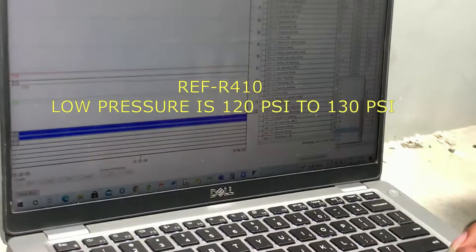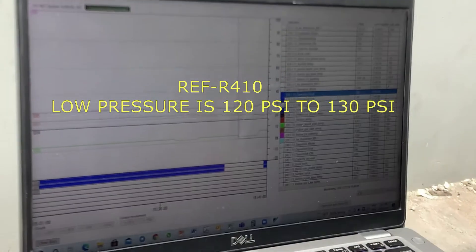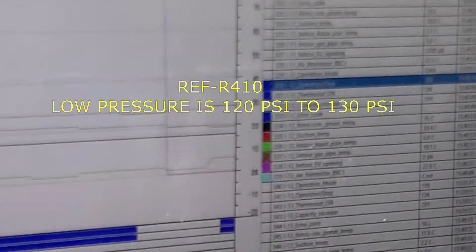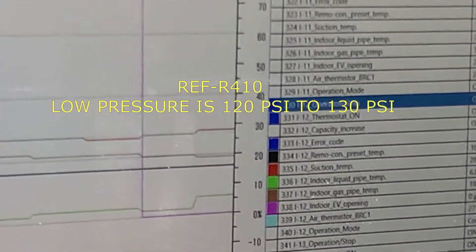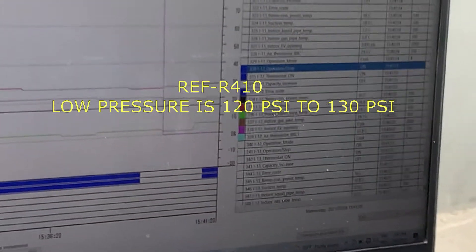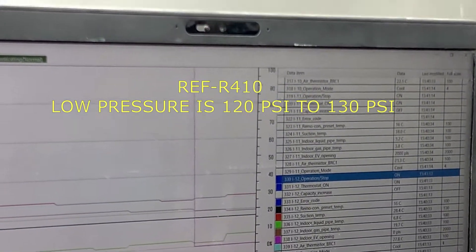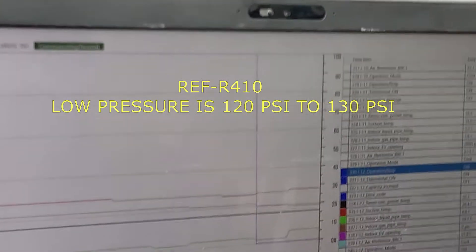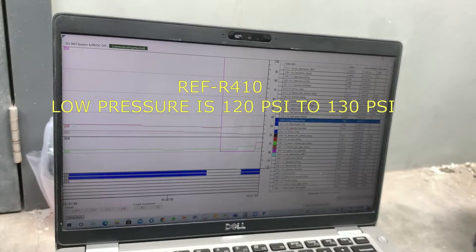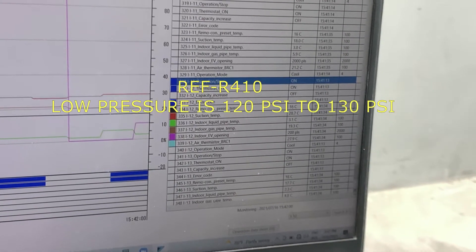This is a good example for engineers. My team checked the room temperature and it was not cool enough. I can do the auto charge already, but to measure it correctly and charge it with the right refrigerant amount, you have to check it with the manifold gauge. It's good to do the auto charge, but manifold gauge checking is better.